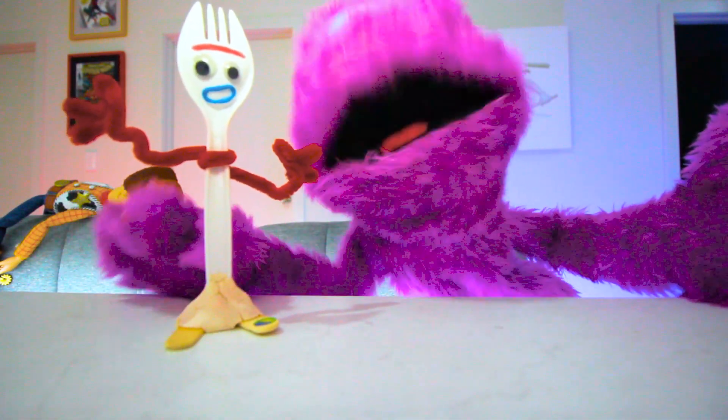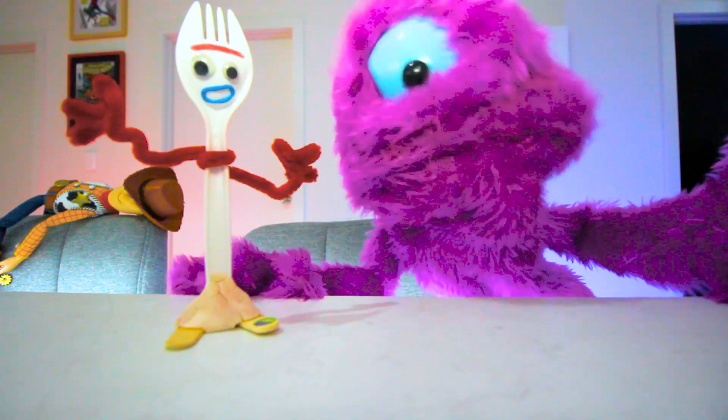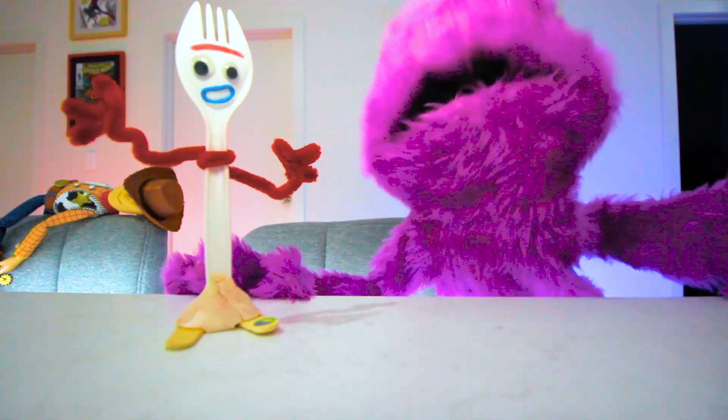Hi-o! It's me, Claps. Today we're going to make our very own Forky from Toy Story 4. You can hear your parents go through the list of items you will need and we'll make our own Forky.